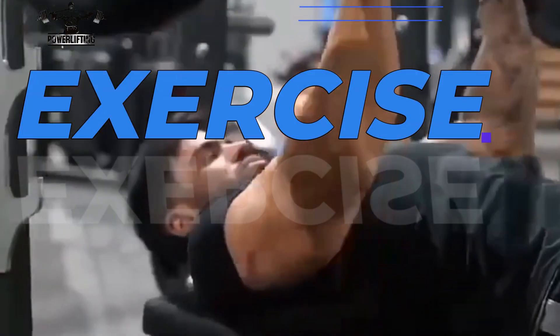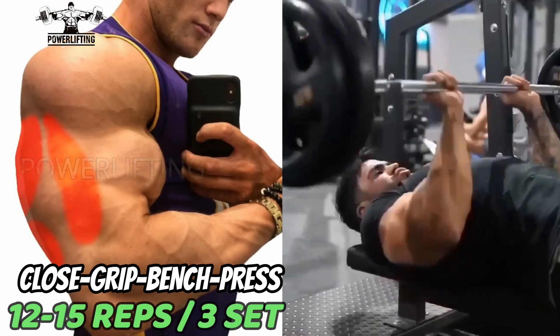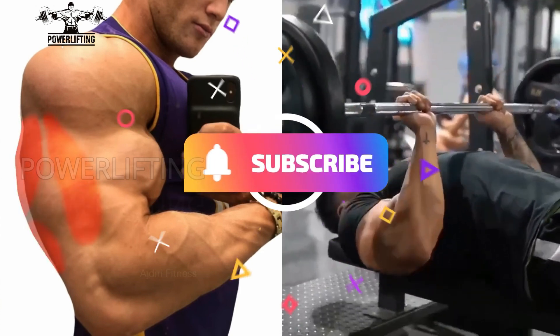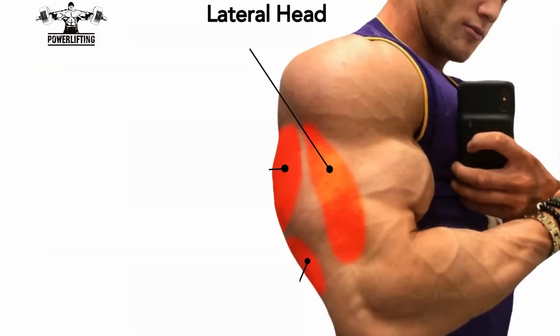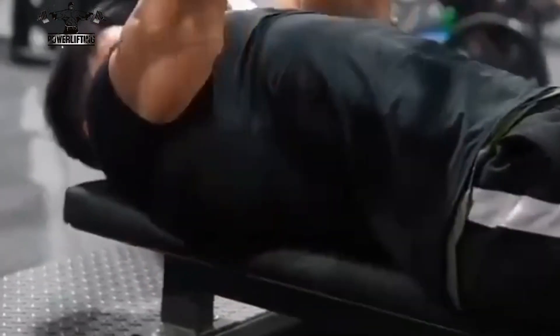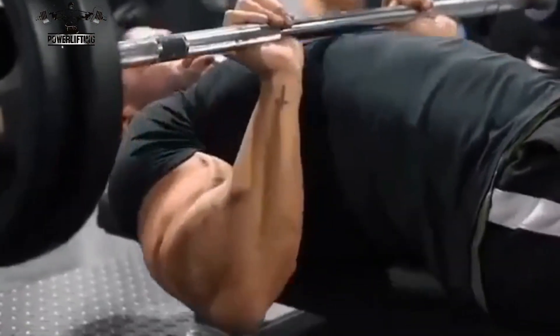Close grip bench press: lift the bar and hold it straight over you. Inhale and slowly bring the bar down towards your chest, keeping your elbows close to your body for the entire exercise. This exercise targets the lateral head of your triceps muscles. Exhale and push the bar straight up using the triceps, locking the arms at the top of the movement.